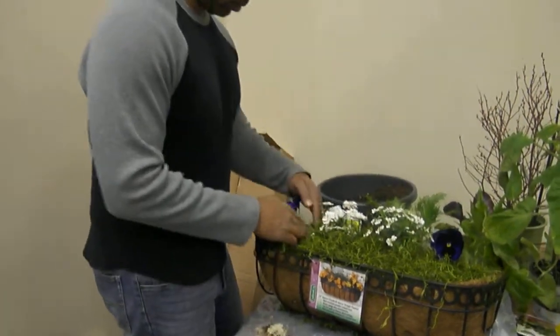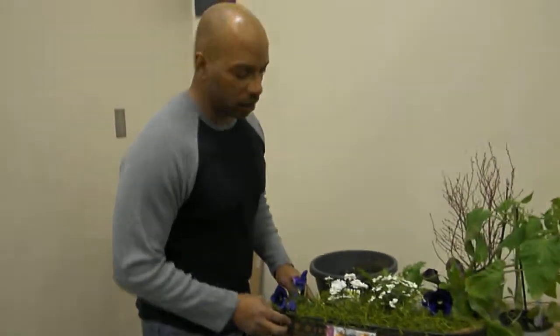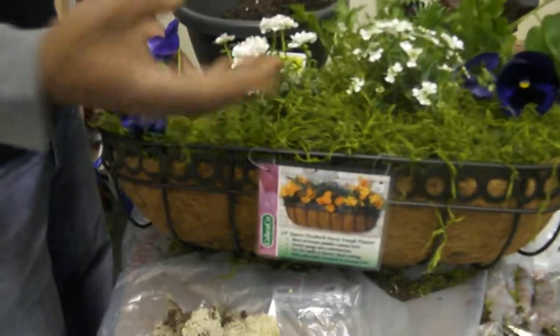I am recording. I put together this trough planter — it's got some candy tuft and some pansies in it.